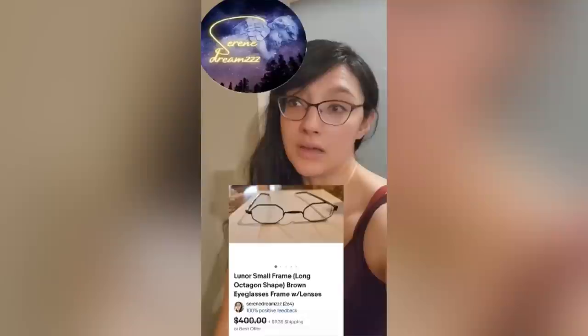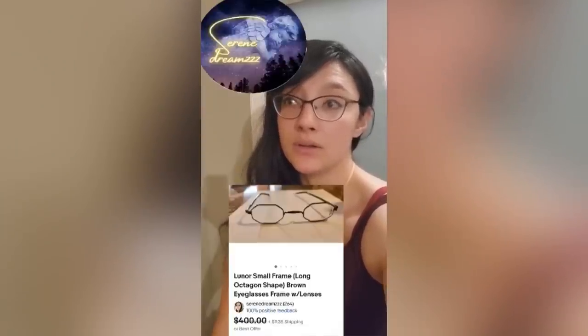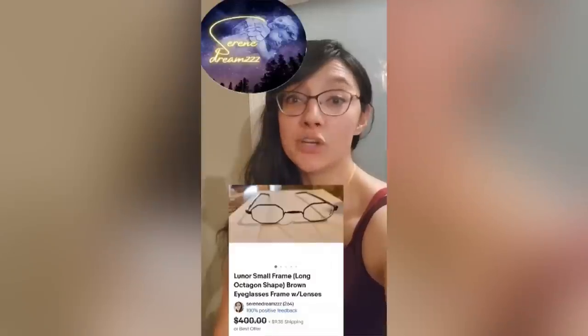Hey, Bolo Buddies. I'm Valerie, also known as Serene Dreams on eBay. My Bolo for today is a pair of glasses from a brand called Lunore. I spotted these glasses at a thrift store nearby for $2. They just looked something special, so I picked them up, then looked at comps, and saw that they're very expensive glasses. I priced them at $400 and took a best offer of $290 within two weeks. Look out for Lunore — it's a good brand.